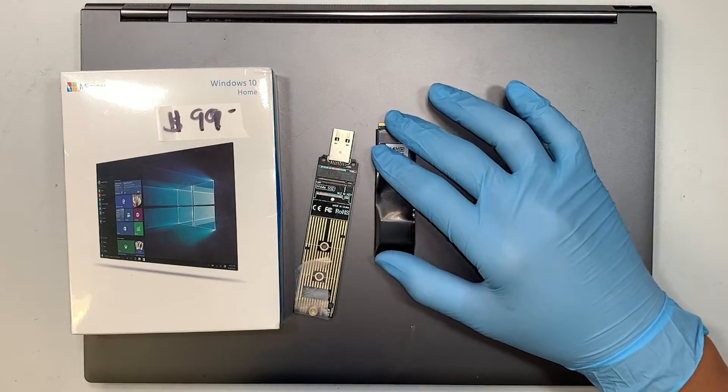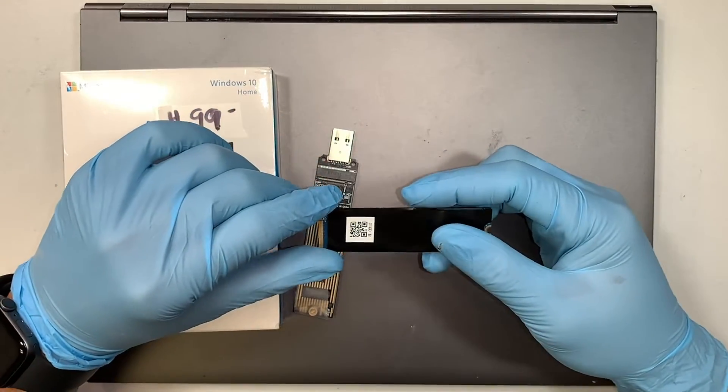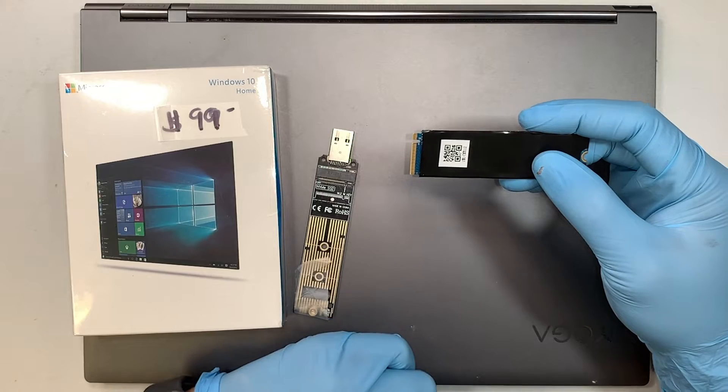Hi, welcome, Simon here and I hope you're doing well. In this video I'll walk you through step by step on how to upgrade your M.2 drive to a larger M.2 SSD.